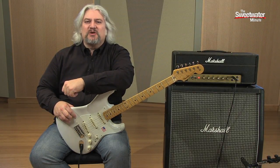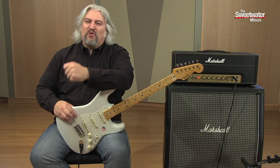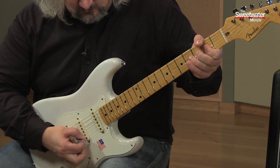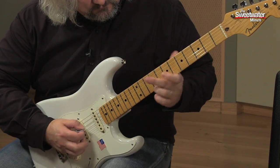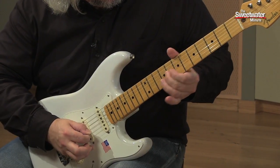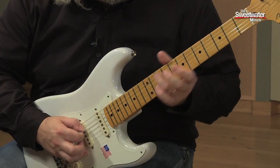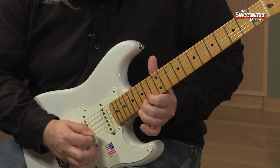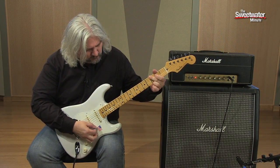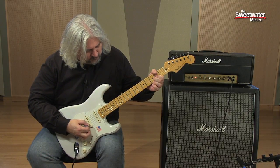I hope you enjoyed this excerpt from Sweetwater's upcoming Tones of the Pros video. The video will be posted to YouTube and Facebook in just a couple of weeks. I hope you'll watch for it and enjoy it. I'm Mitch Gallagher — thanks for joining me for the Sweetwater Minute. We'll see you next time.